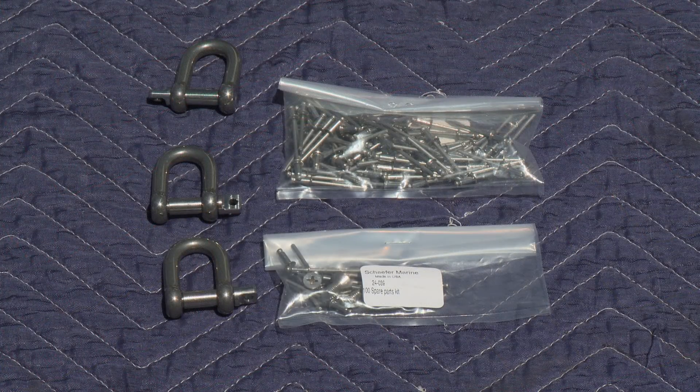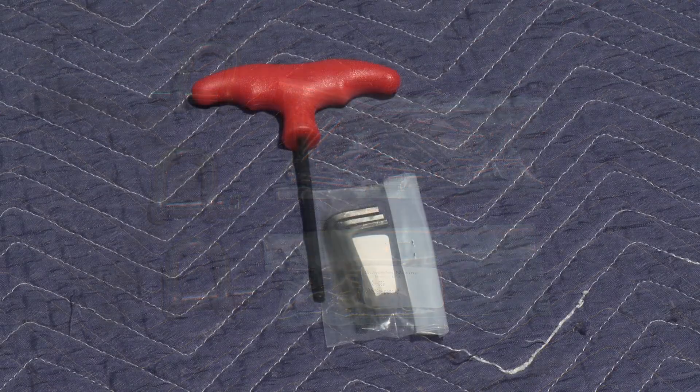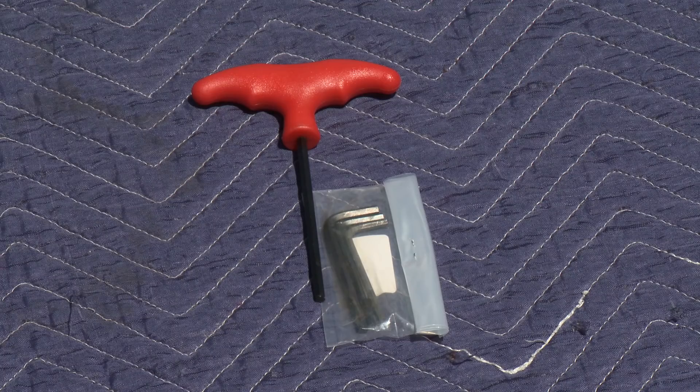There are three shackles: two go on the tack of the drum, one attaches the halyard at the top, and another attaches the sail to the swivel at the top. There are two bags of fasteners — one is all the rivets required to put the joints together, and the other contains spare fasteners and spare rivets in case of problems. Finally, there are three Allen wrenches for the Allen head fasteners, plus a long-handle Allen wrench used to adjust and clamp the stainless steel cage at the bottom of the drum.